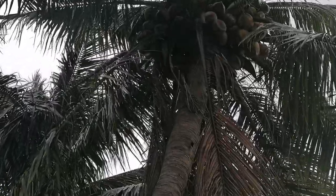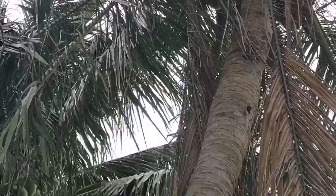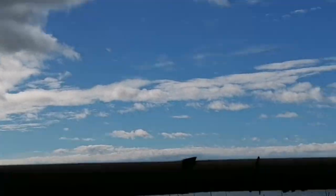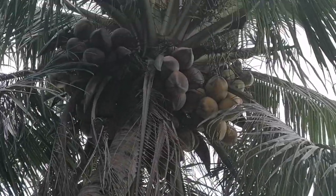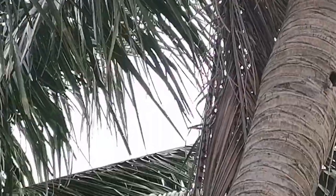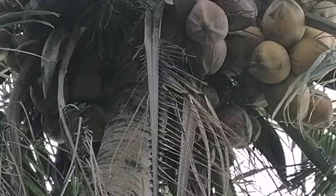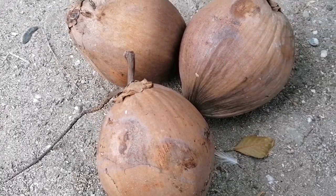Now we are going to get coconut for our menu. This is our backside coconut, as you can see — there is a lake in view. So we are going to get this dry coconut. Let me pick the dry one. That's our coconut — a young one also. So this is our coconut; we are going to use three pieces. Let me peel this one first.